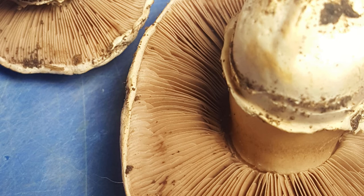To identify them really properly, you would need to take genetic samples. But for right now we're just going to be confident that it is Agaricus bitorquis.